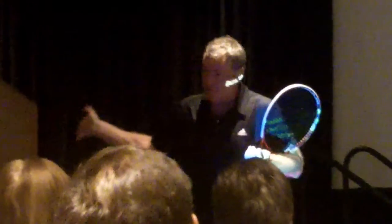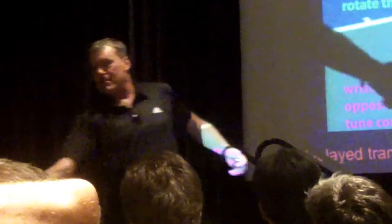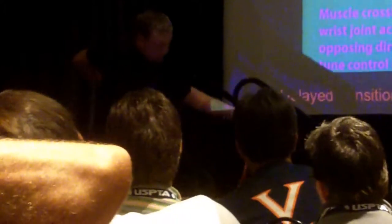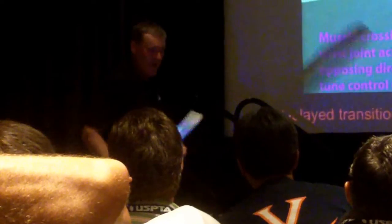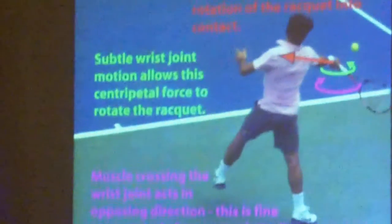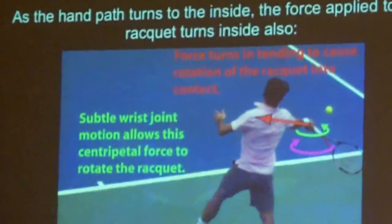Q: When teaching that optimized path, kids tend to spray the ball out to the right — the arm tends to come out at too sharp an angle. A: The direct path is actually fairly close to the body — it's away, but a lot of times when teaching this, people bring the arm way out. The path has to be optimized, and it's got to be optimized by the coach. It's not going to optimize itself.